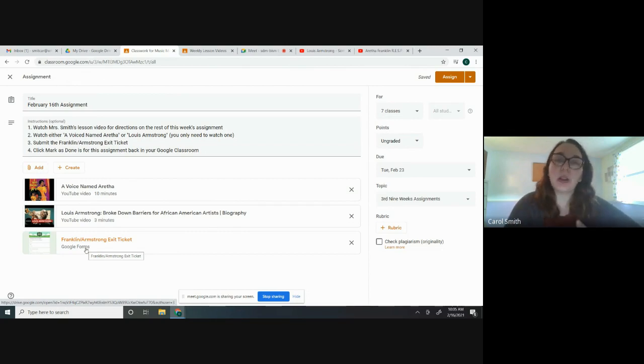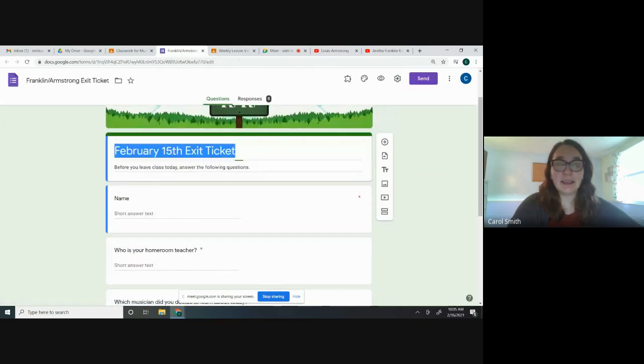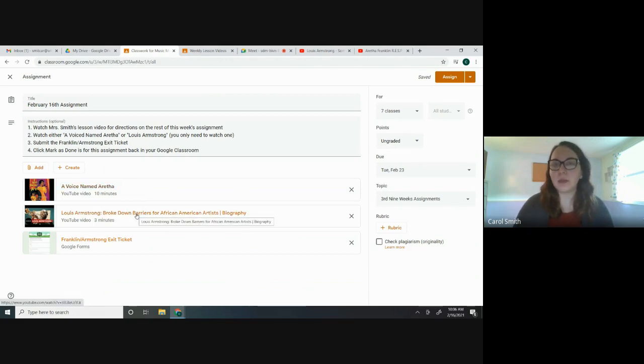The exit ticket is how you're going to show me that you watched one of them and that you had some takeaways from it. The exit ticket has: homeroom teacher, which musician did you decide to learn about, why do you think Louis Armstrong or Aretha Franklin's music is so influential, and what was something that surprised you. That is what you need to do this week — it puts your learning back on you. Make sure you: one, watch the lesson video; two, pick which video you'd like to watch; three, submit your exit ticket; and four, click Mark as Done back in Google Classroom.